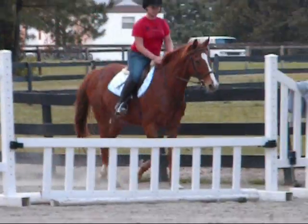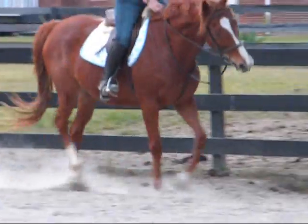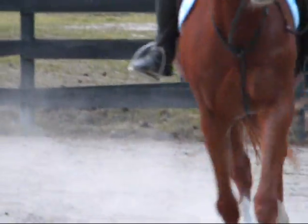Practice going across the diagonal, changing direction, downward transition to walk, right back to trot. Stuff like that. And you'll see the head thing will come in in a minute here. He's not doing it really bad right now, but he does a little twisty.